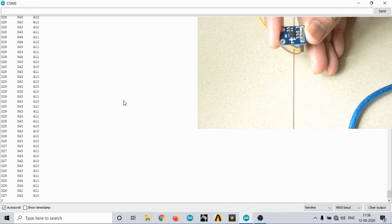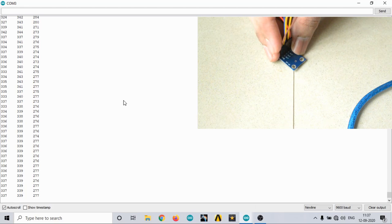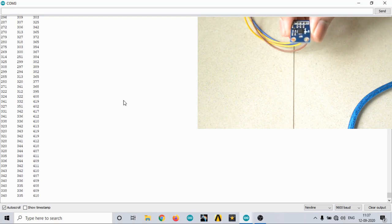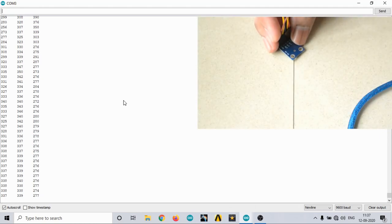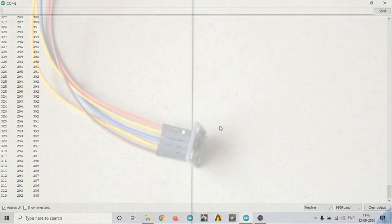When I hold it exactly upside down, the value we receive is around 410 or 411. So holding the sensor flat gives 277, which indicates minus 1g — that is, gravity. Holding it the opposite way gives 410 or 411, indicating plus 1g. So we are going to map the values between 277 and 411, where 277 is minus 1g and 411 is plus 1g.